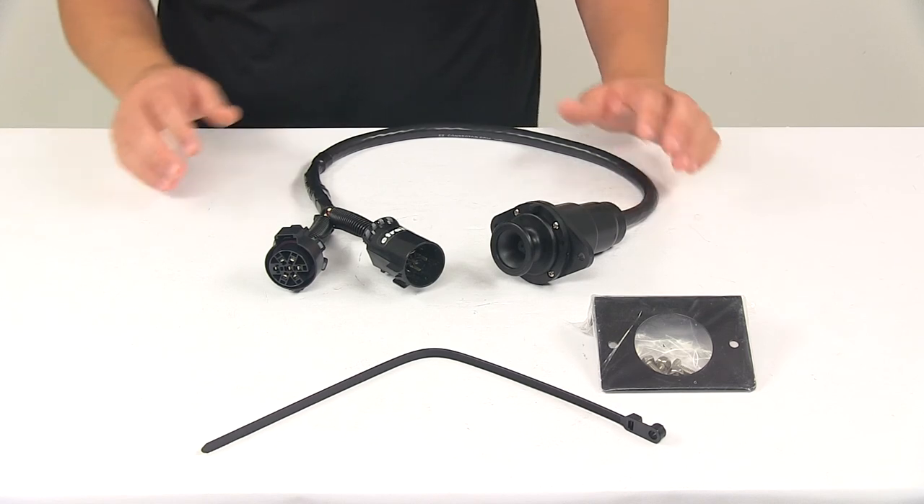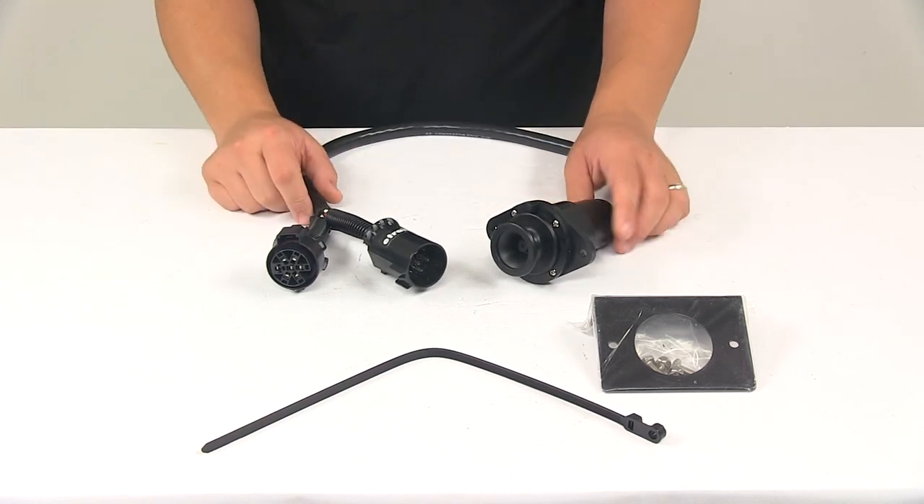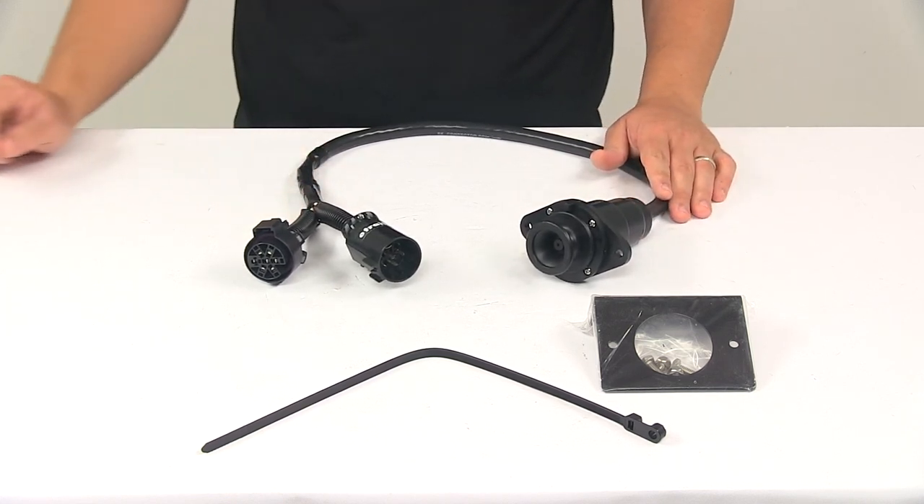The product's made in the USA. This unit measures around two feet long, and it's covered with a limited lifetime warranty. That's going to do it for today's look at the EZ Connector Magnetic Seven-Way Trailer Connector.